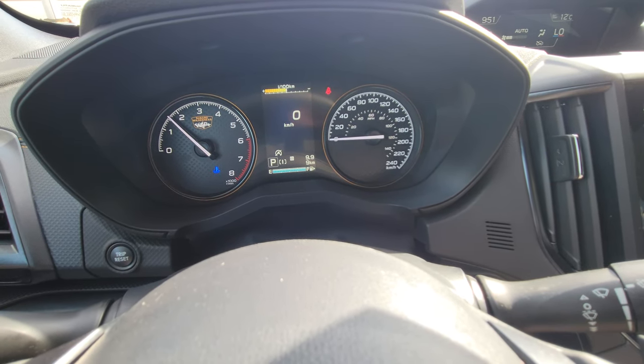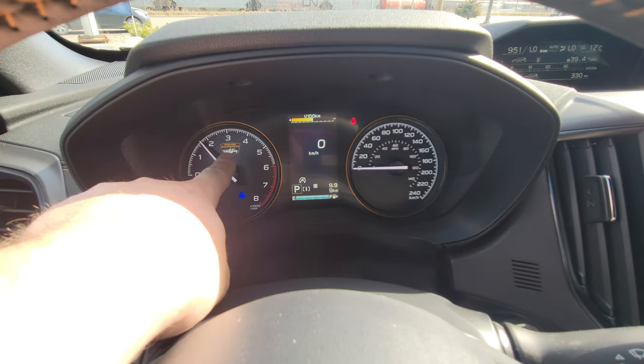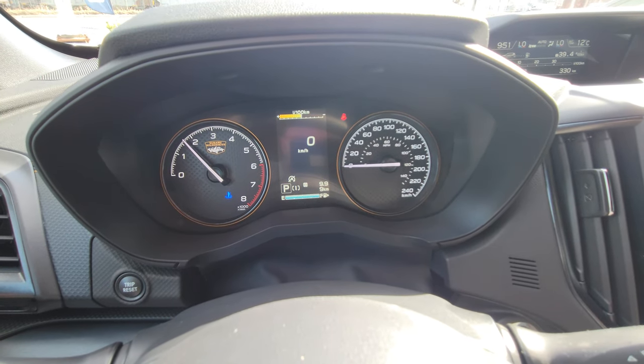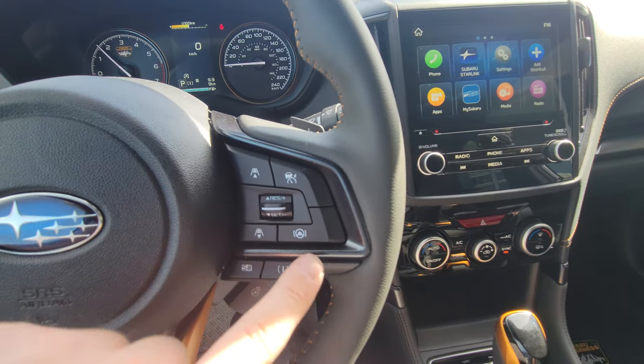The display gives you a bunch of different information depending on what you want to look at. Most people seem to like the digital speedometer — that's my personal preference. You do get exclusive Wilderness gauges that say 'Subaru Wilderness' with copper highlights around both the tachometer and speedometer. The right-hand side of the steering wheel has to do with adaptive cruise and lane centering.